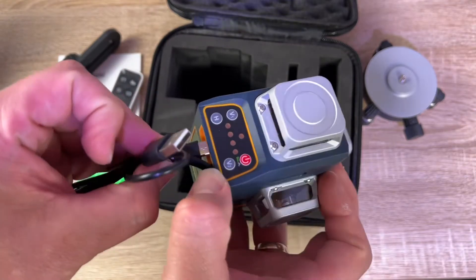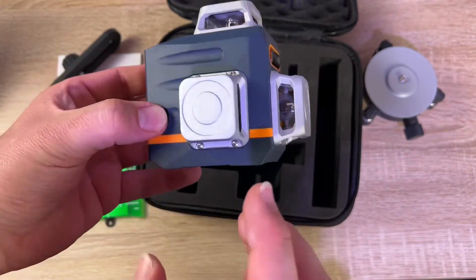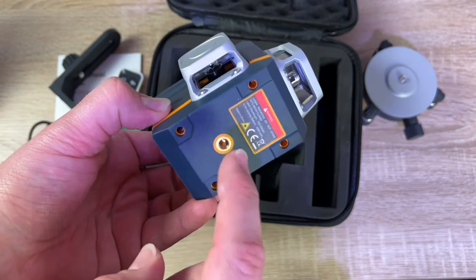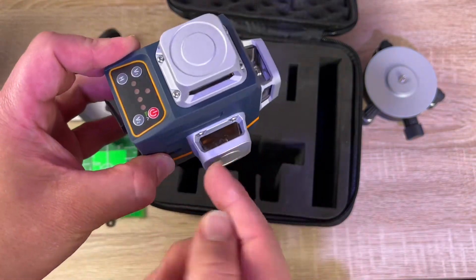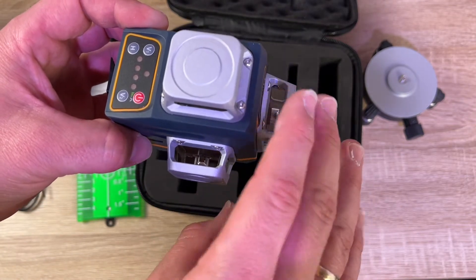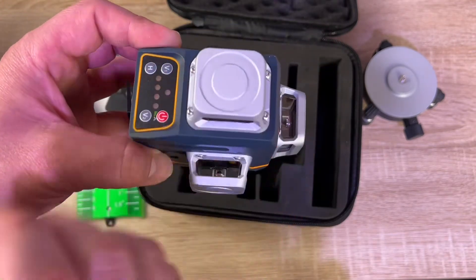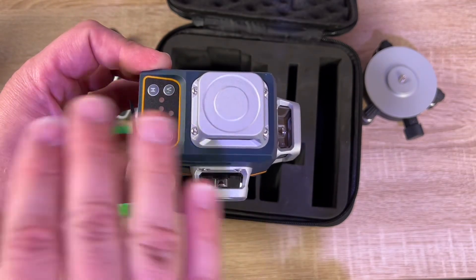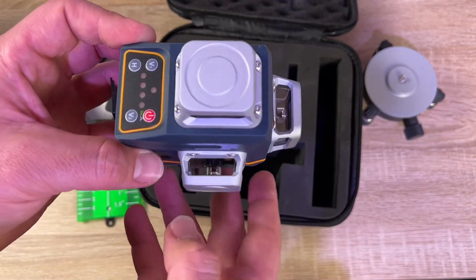You can use it in the field, leave it in your work vehicle, and bring it to any location — it's really awesome. This is the Sigman laser level, self-leveling with three 360-degree 3D green cross lines for construction and picture hanging, with a rechargeable lithium-ion battery, remote controller, and magnetic rotating stand included.